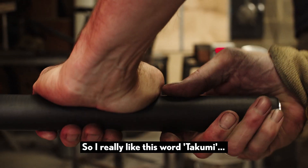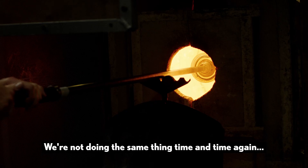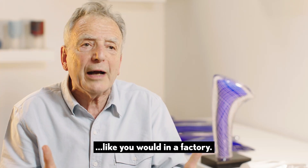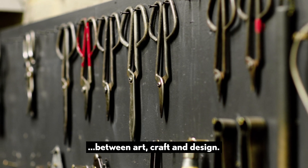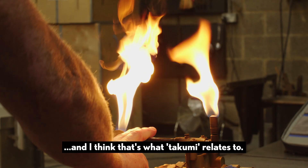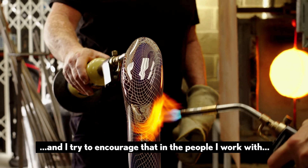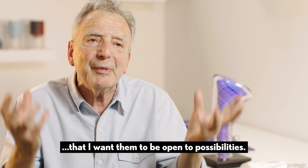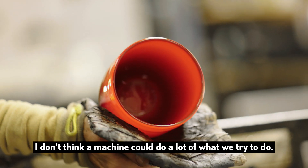I really like this word, Takumi, and I think it does apply to the way we work in many ways. We're not doing the same thing time and time again like you would in a factory. I don't necessarily think there are barriers between art, craft, and design — I see them as a whole package and I think that's what Takumi relates to. It's this unique input that each individual has, and I try to encourage that in the people I work with. I want them to be open to possibilities.